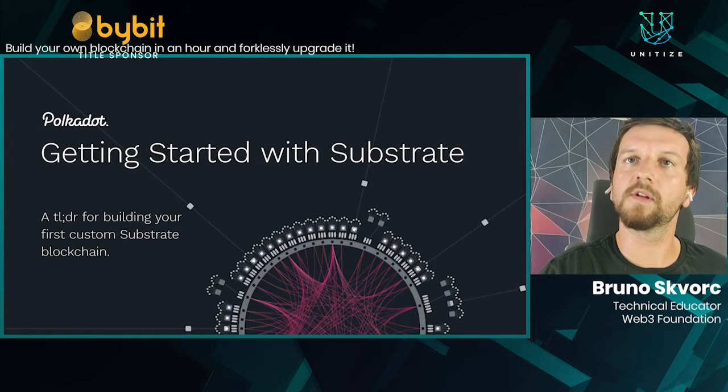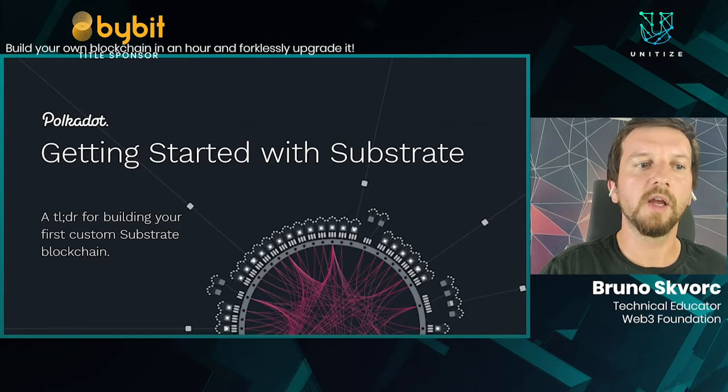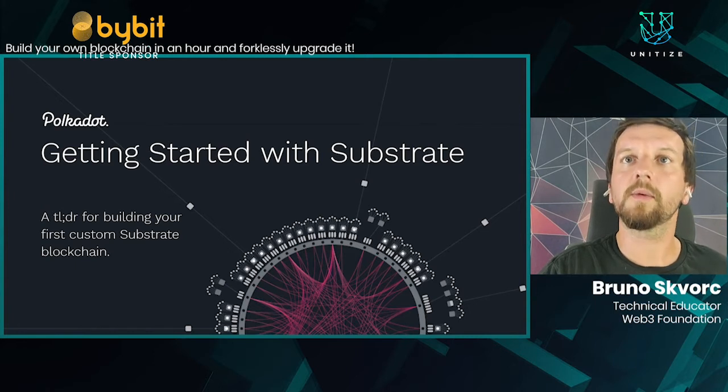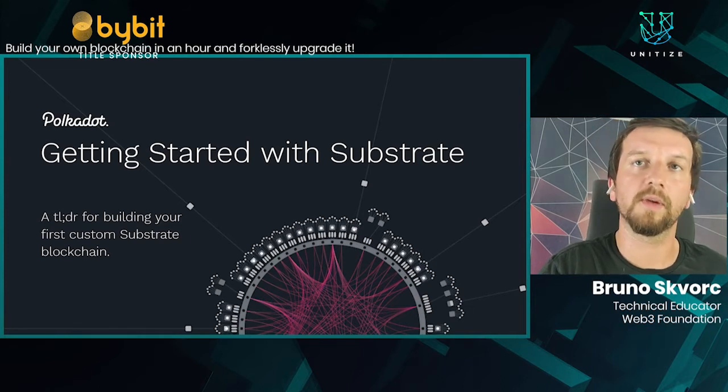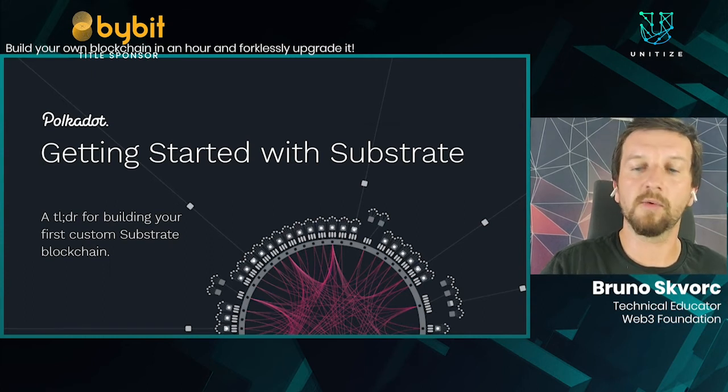I hope you're getting into this workshop with some prerequisites installed. The organizers have shared a link for preparing for this workshop, which will help you set up everything on your machine. This includes installing Rust, because Substrate is built in the Rust language, and building the entire environment needed to recompile and build your blockchain locally. It's quite a time-consuming process, so I hope you've done it all before diving in so you can follow along.